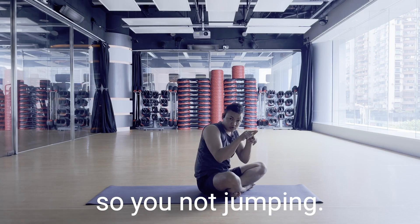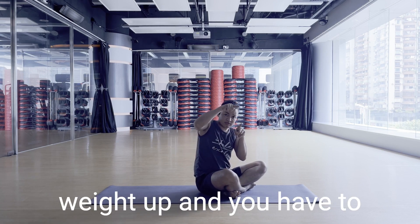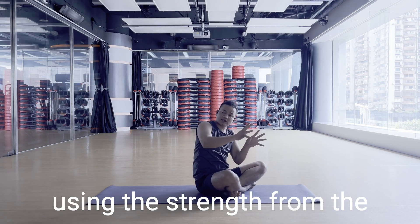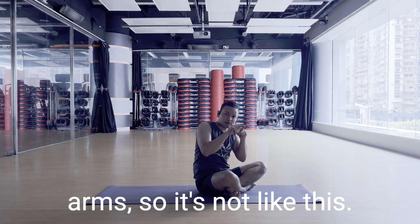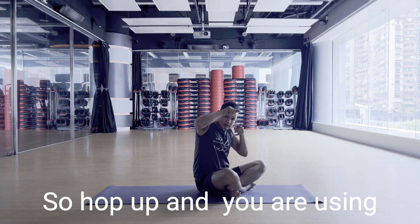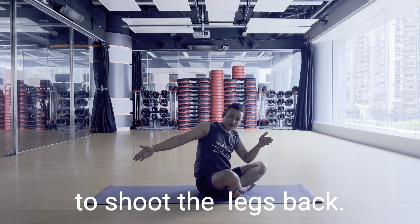You're not jumping this way — you're shifting the weight up, and then you shoot the legs back using the strength from the arm. Hop up and use your palms and shoulders to shoot the legs back.